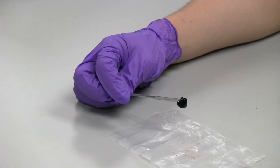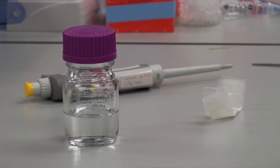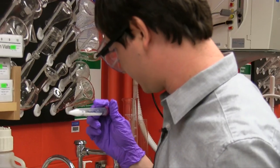This is our metal coordinating hydrogel. It is a polymer network, swollen in water, and held together solely by metal ion cross-links — in this case, iron.